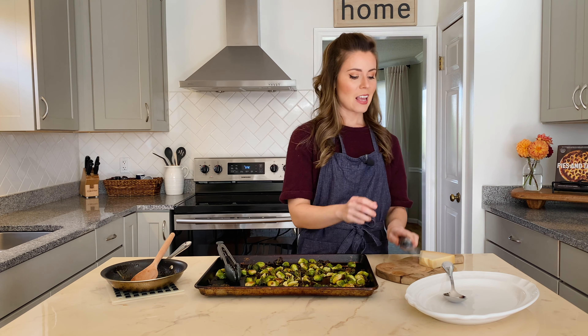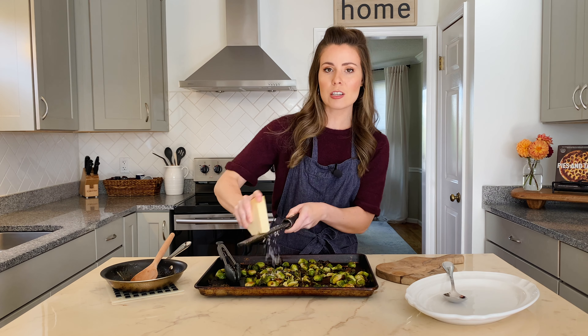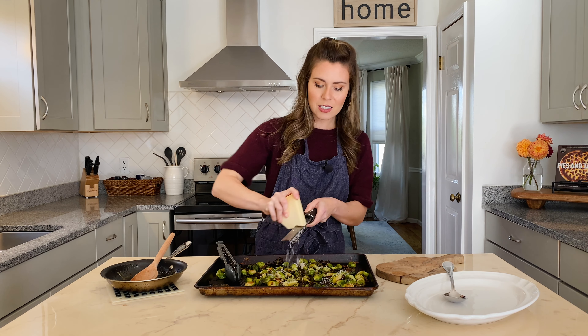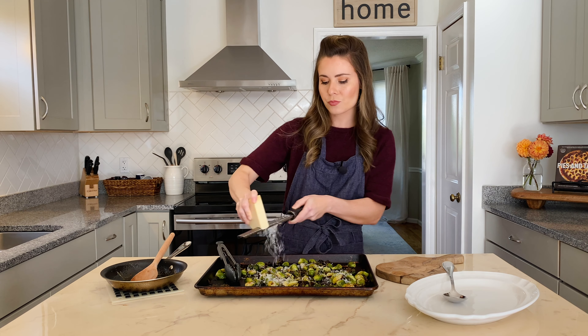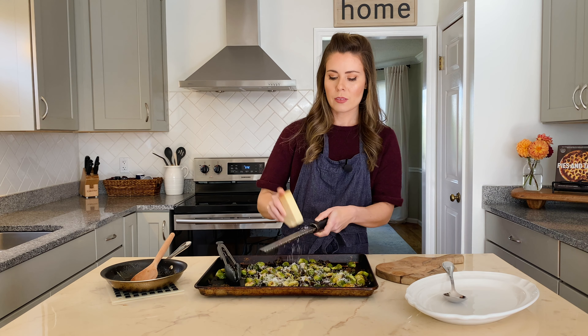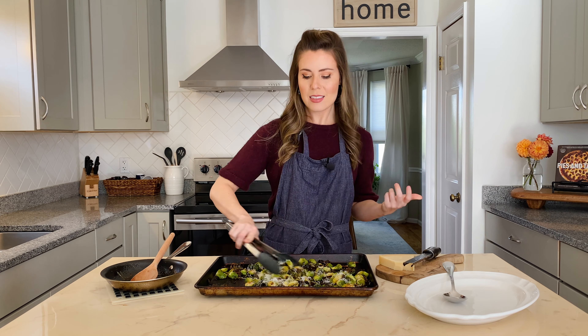I love how the outer layer of the sprouts comes off on the pan and just gets extra crispy — those are my favorite little portions. And then for my favorite part, a lot of freshly grated Parmesan cheese, which will give a nutty, salty flavor and just really make these Brussels sprouts irresistible. Then we'll toss them together and plate them up.